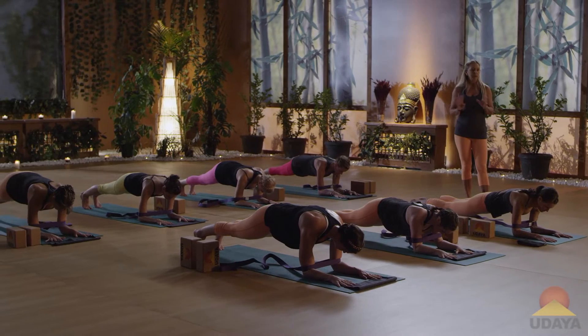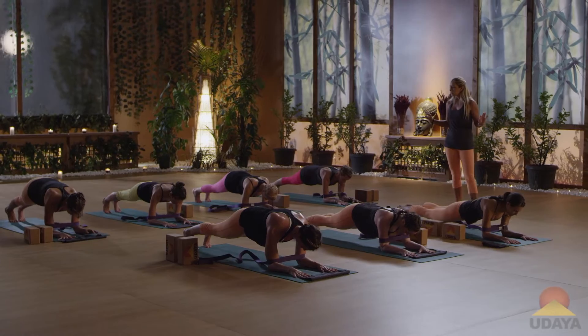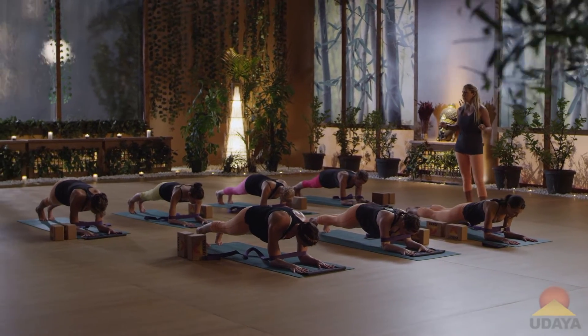Now you have some direction, you have something to push into. You should be able to feel it a little bit better. Keep pointing the spine of the scapula out in the direction that you're trying to push the belt out.